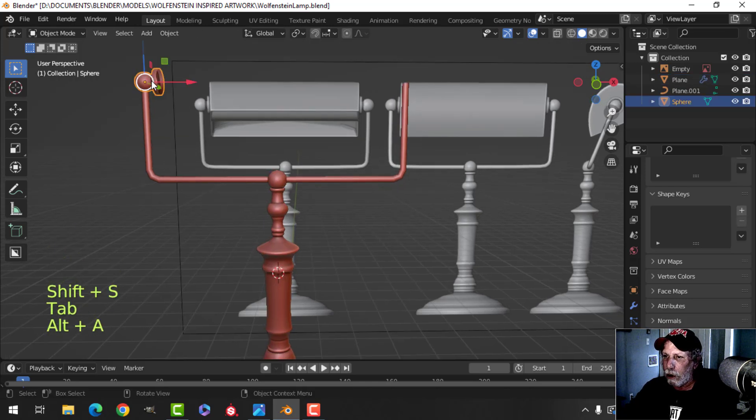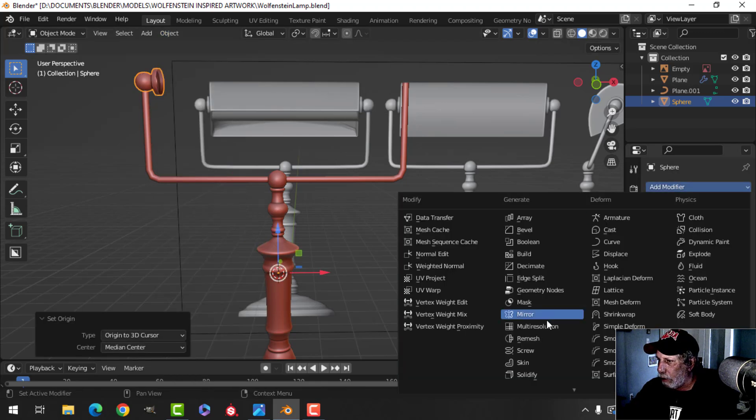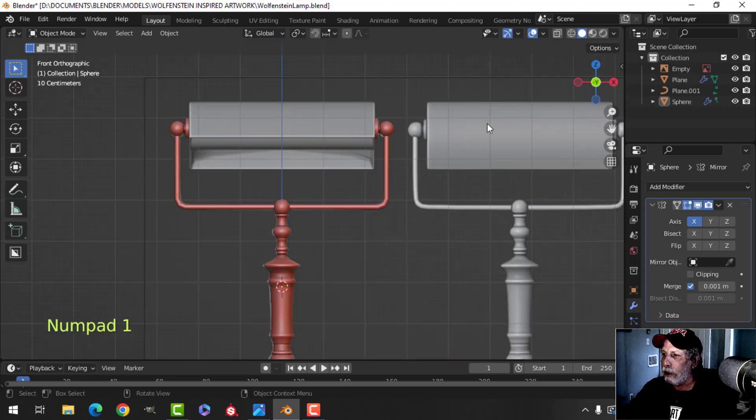I can come back here and select that - it's pretty central. I'll bring my 3D cursor there so I can set the origin to the 3D cursor and mirror that across to the other side. I'll have it like that.